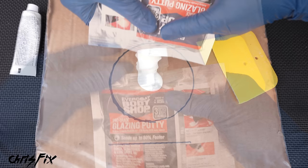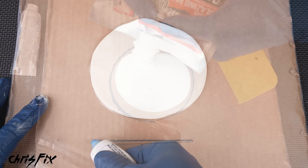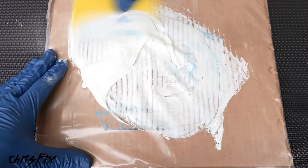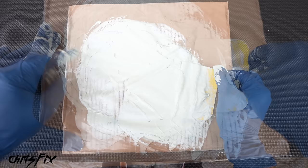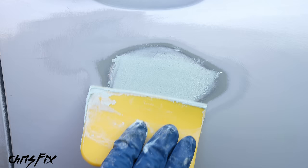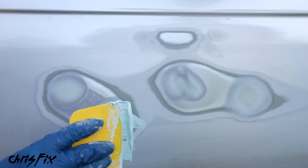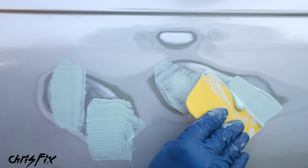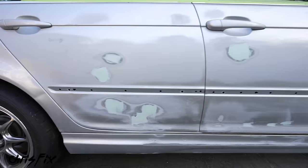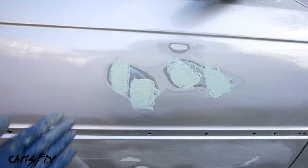We have about 5 minutes of work time, so let's fill the low spots and pinholes. Apply a thin first layer of glazing putty, forcing it into the filler to squeeze out air bubbles and get a good bond. Then add more putty to build it up higher than the surrounding area. Do the same for the other dents — push putty into the filler and add another layer over that. Just focus on building up enough putty over all the dents. With glazing putty applied to both the front and rear door panels, let it sit for 15 minutes to cure and harden.